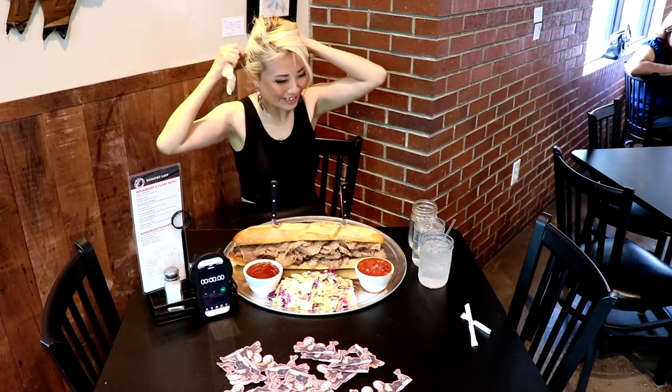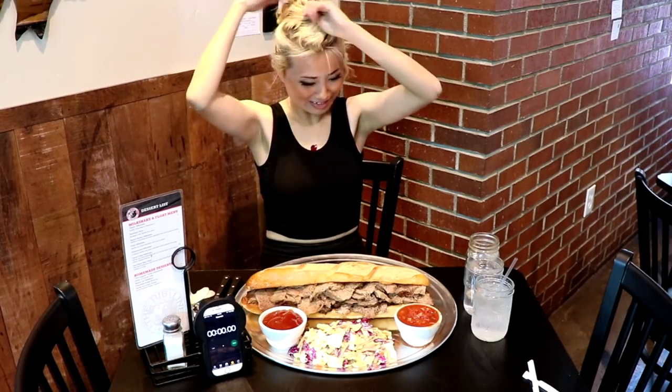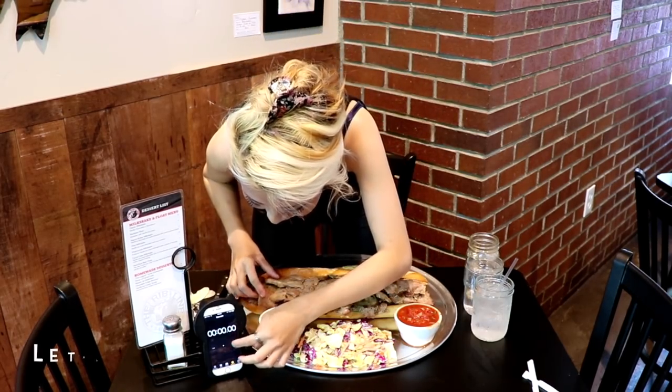Alright, let me take this off so it doesn't get in the way. I'm pretty nervous. I really want to do this as fast as I can. Put the hair up. Alright, give me a countdown. On three, two, one, go!